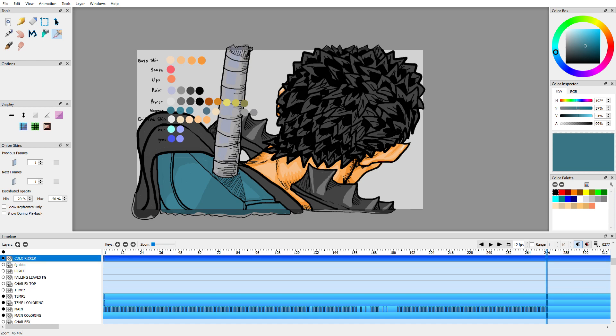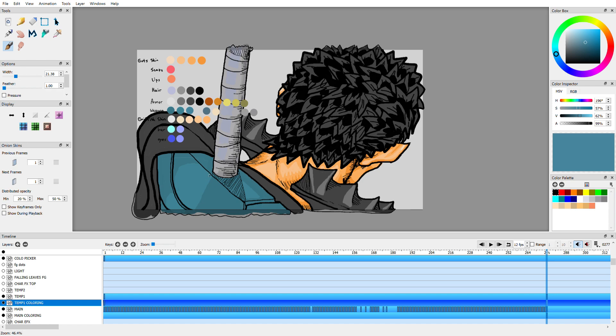According to the color picker there's another brighter color. Let's see what this looks like — oh, you can barely tell the difference here. I'll use it but you can barely tell.